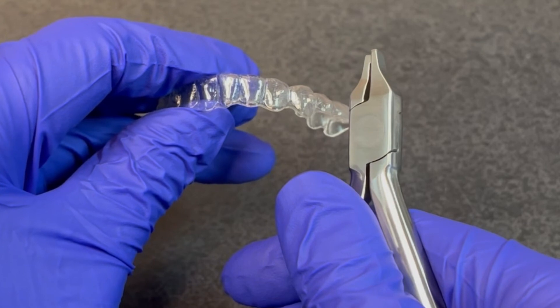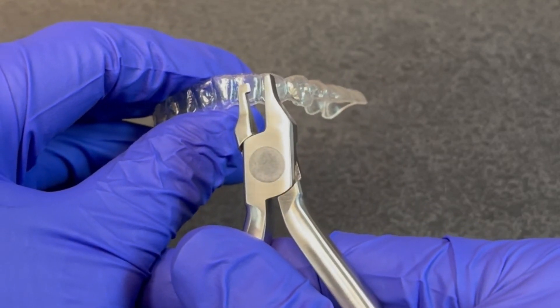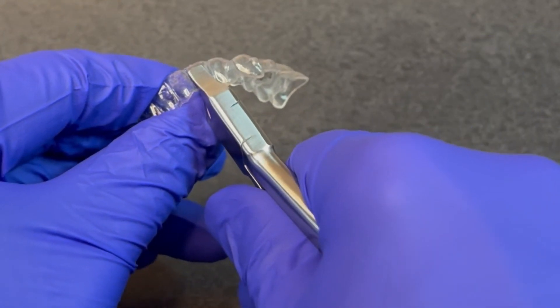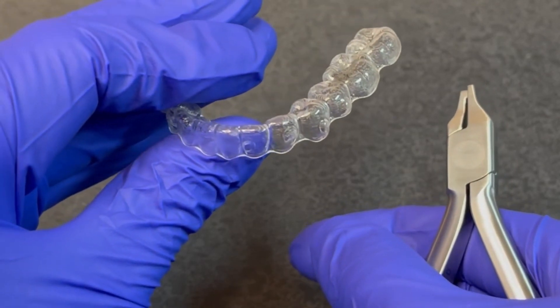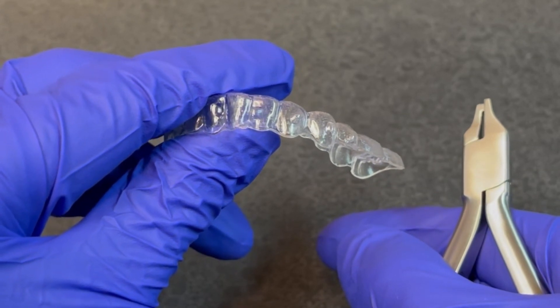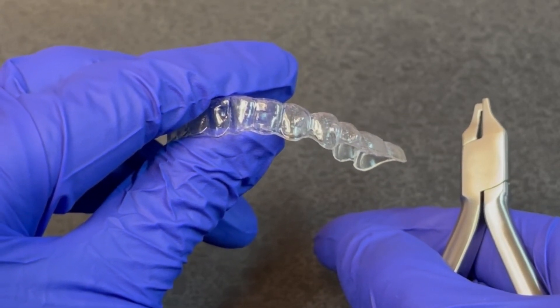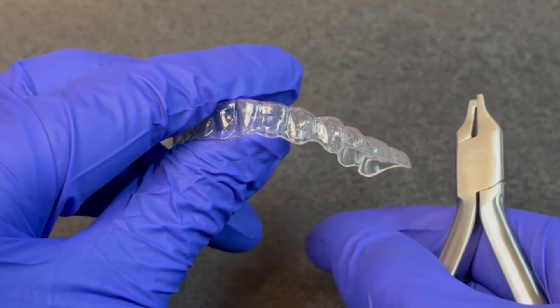An alternative method is to create an attachment to place on a tooth. By positioning the plunger portion of the wedge instrument inside an aligner and squeezing, an outie reservoir is created. This can be filled with composite and cured to create a wedge attachment bonded onto the tooth to enhance tooth movement for a subsequent set of aligners.